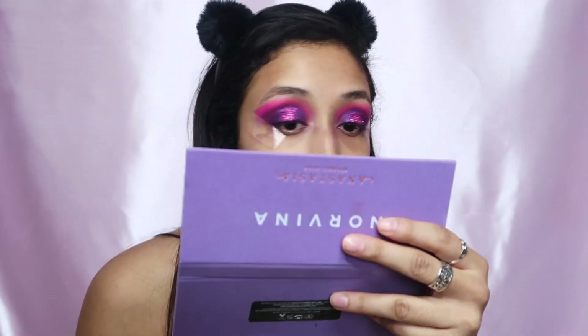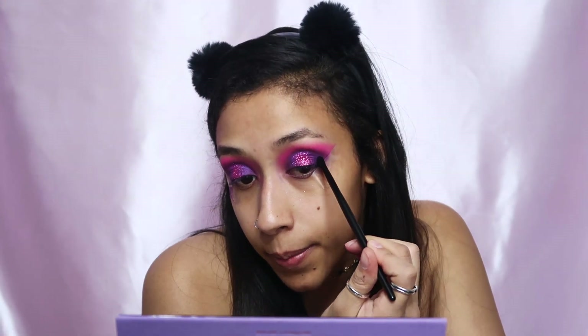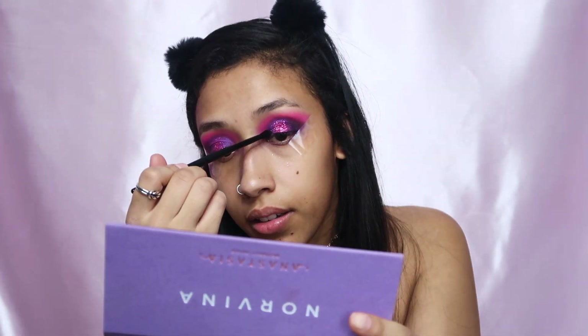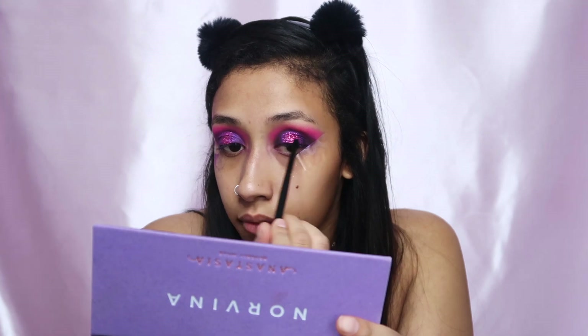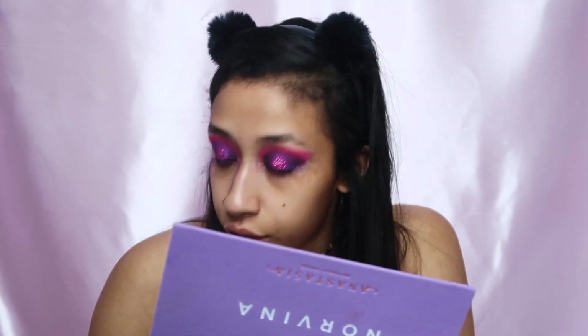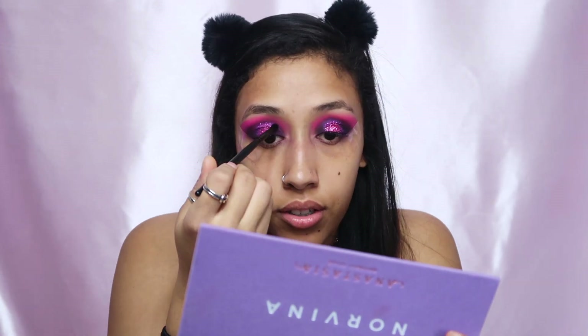I'm debating whether I want to put black and make it real dark — I think I'm going to. I'm gonna take the black from the Jaclyn Hill palette and put just a little bit to really deepen up this eye look. You're just gonna put the black right on the outer V, just right there.